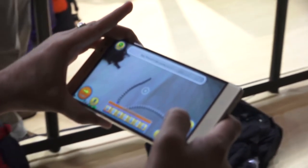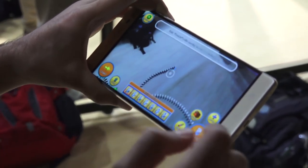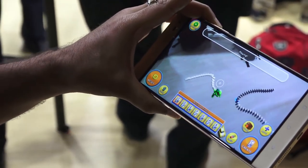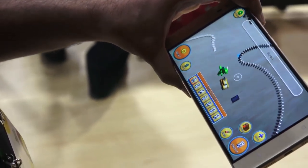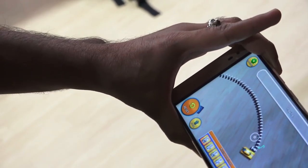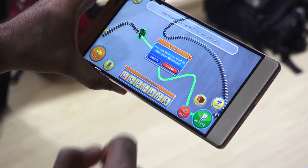Another one they showcased was the Domino's app, where you can actually set up dominoes and things like that. There are many use case scenarios — they also showcased an app from Lowe's where you could go ahead and refurnish your home using the phone to actually do that.